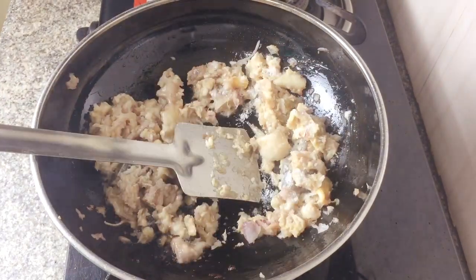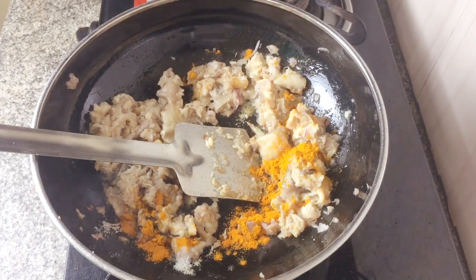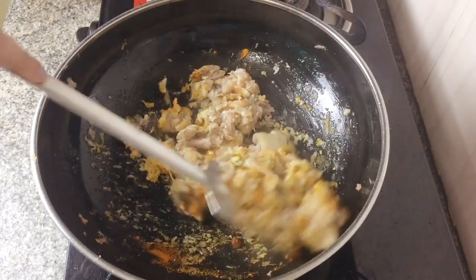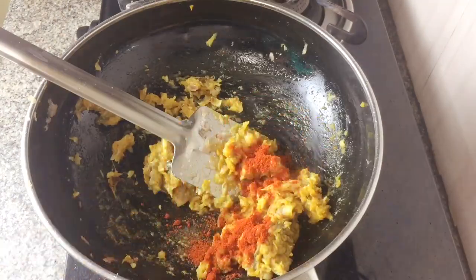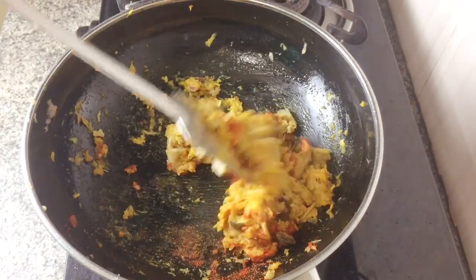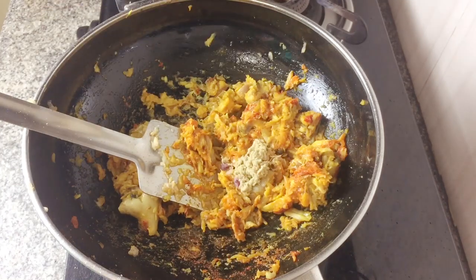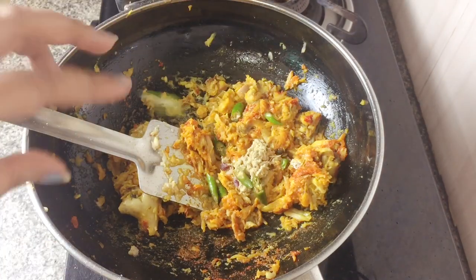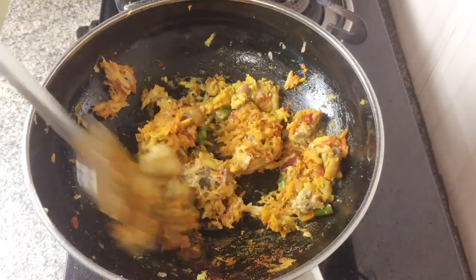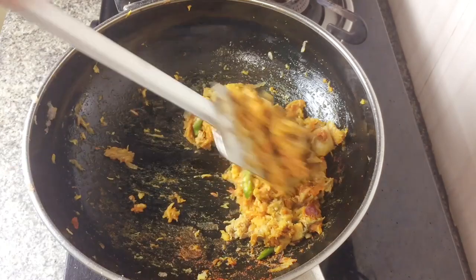Then we add salt and turmeric and sauté it well. Make sure the fish doesn't stick to the pan, so you'll have to keep on sautéing. Then you add the chili powder and keep on sautéing. Then you add some grated ginger and some chopped chilies — oh, alliteration, I love it!